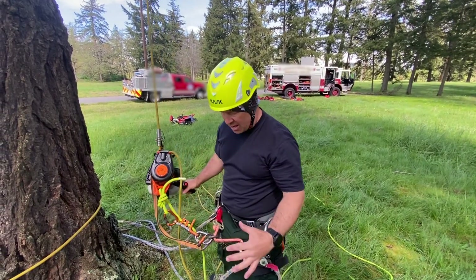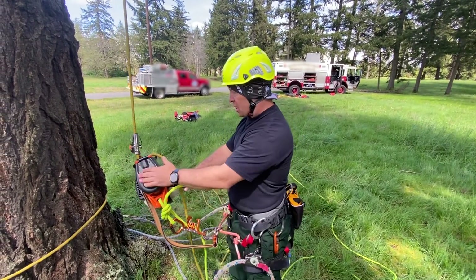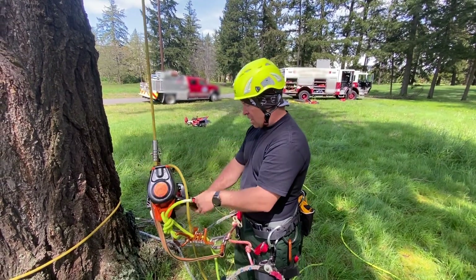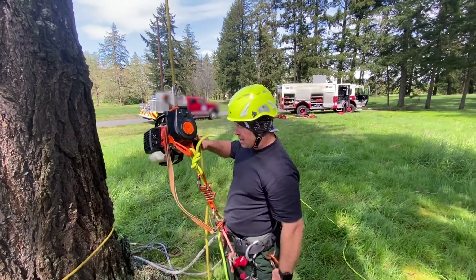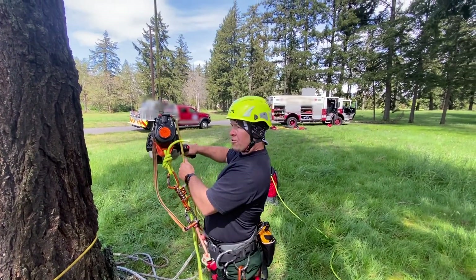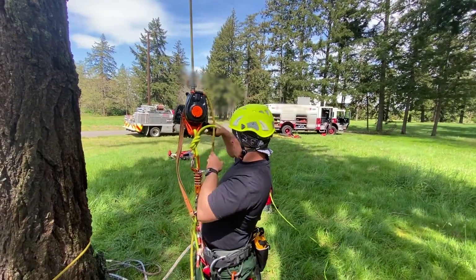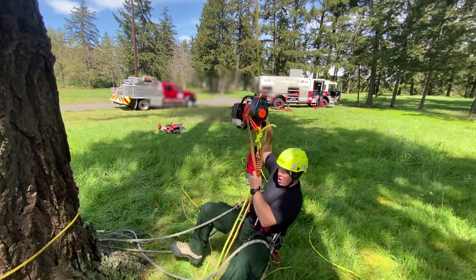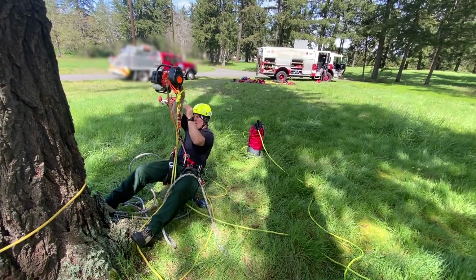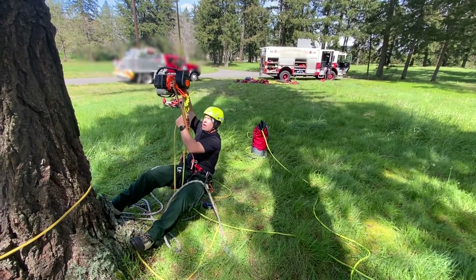Now that I've passed my PPE inspection and made sure everything's connected correctly, I can test the system. Get my harness sitting comfortably, sit down on it, make sure I'm not going to swing into the tree, and I can start going.